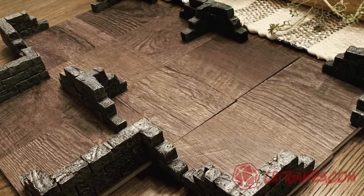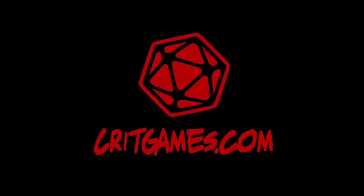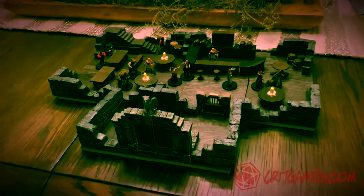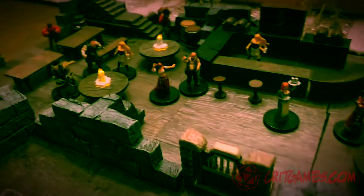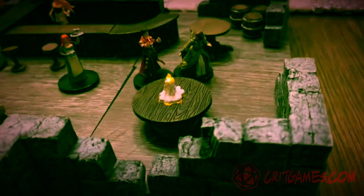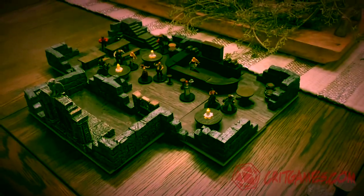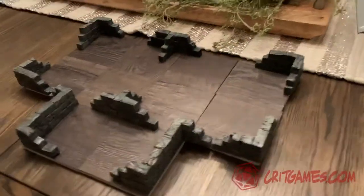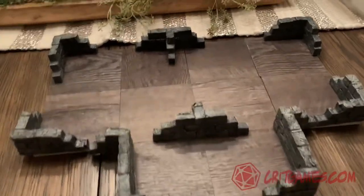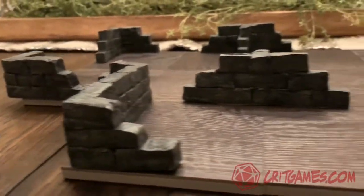Today on Crick Games: versatile dungeon stone walls that you can make for your table. The resizable walls let you make buildings of any size. Just set up different corner pieces and different wall shapes, and you can put any size of building that you need on your table. Quick and easy setup. A lot of fun to do. Let me show you how I made them.